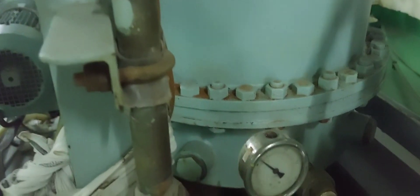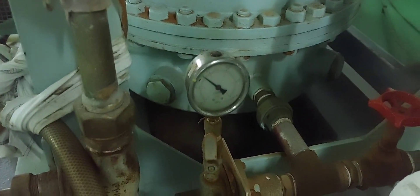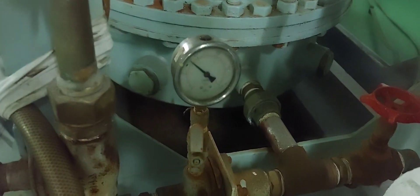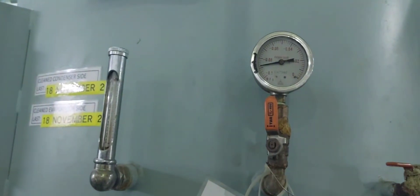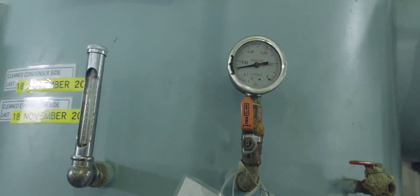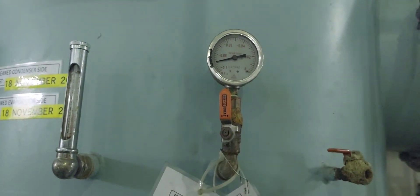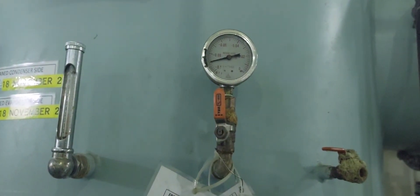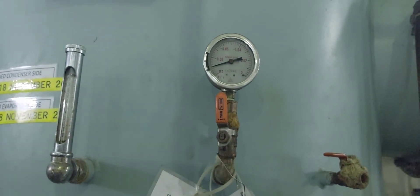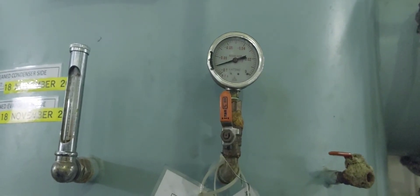Check the feed water supply pressure for proper pressure. Around a minute later, we now reach the maximum vacuum of around negative 0.085 MPa. You can observe the vacuum is steady at around negative 0.085 MPa. We can now supply heating.